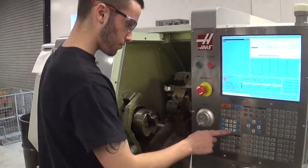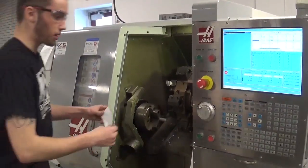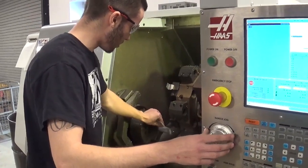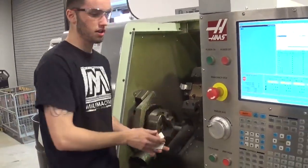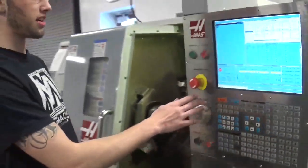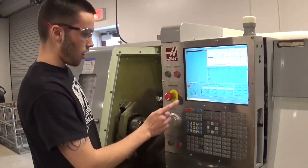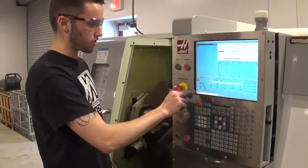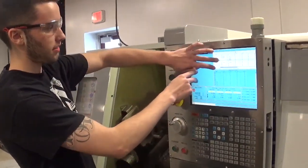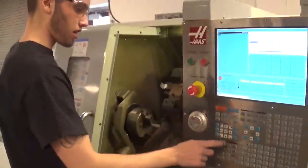Now I'm doing my X. I'll put the paper here and come down, sliding it until the paper catches, letting me know I'm touching the stock. Now I'm hitting the X Diameter Measure button, which prompts me to enter the diameter so the machine knows the stock size. It's already set to one inch, so I hit enter and it automatically adjusts my X offset to compensate for the diameter of the stock. I'll back away now.